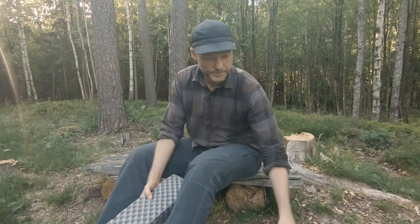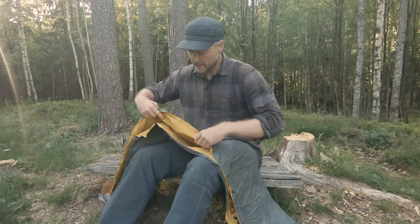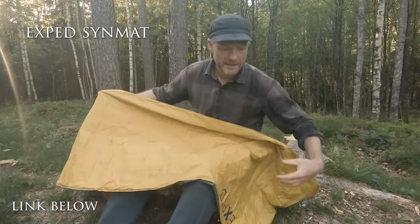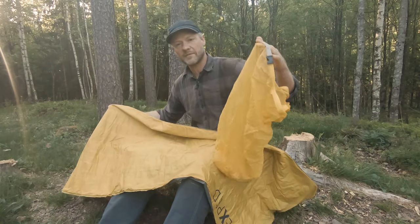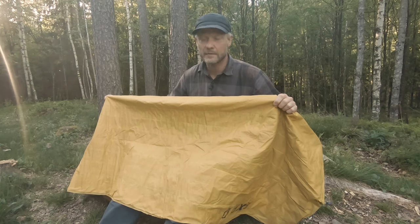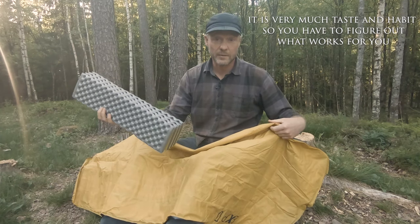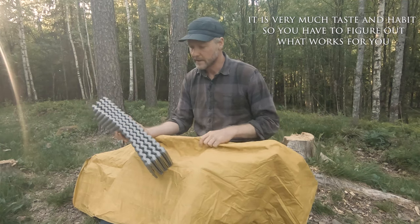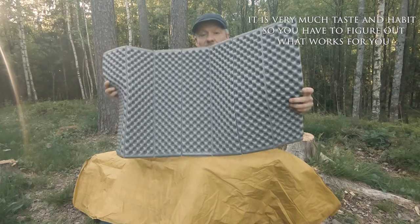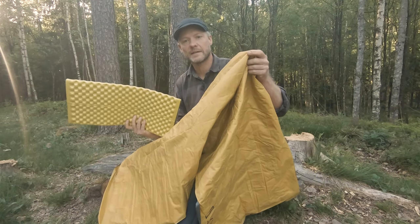I can also combine it with a full-length inflatable mat. This is from X-Pad. It's very nice and thick, and you use a bag like this to inflate it. It's pretty sturdy so you shouldn't be afraid of punctures, but you should be carrying a repair kit. I can combine these two if I need to, and I do that in the wintertime. It depends on how light you want to carry — I can get away with just the foam mat alone, but if I want to be more comfortable I'll carry the bigger inflatable mat.